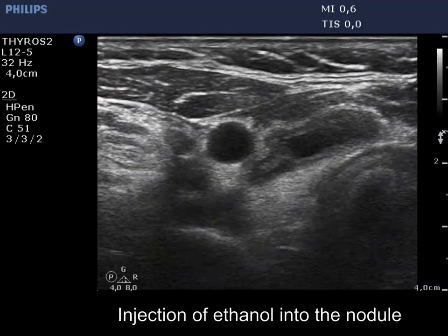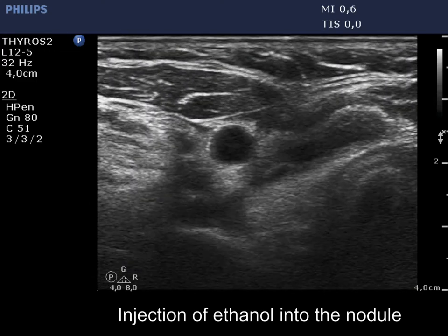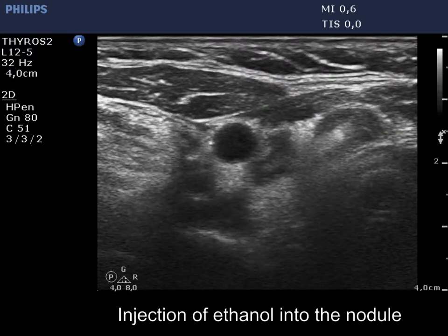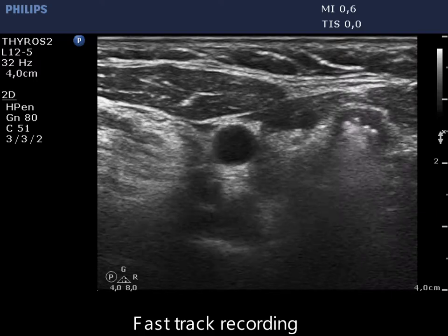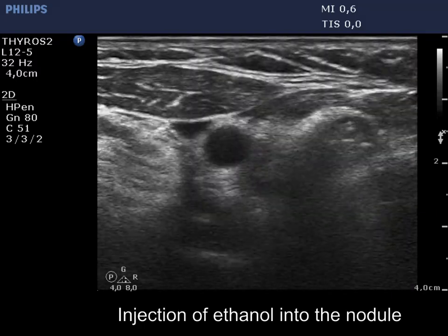Now the phase of ethanol injection. First the root, and now the tip of the needle became visible, so we can start with the ethanol injection. 2.8 ml of alcohol was administered, followed by an additional 2.1 ml of alcohol.